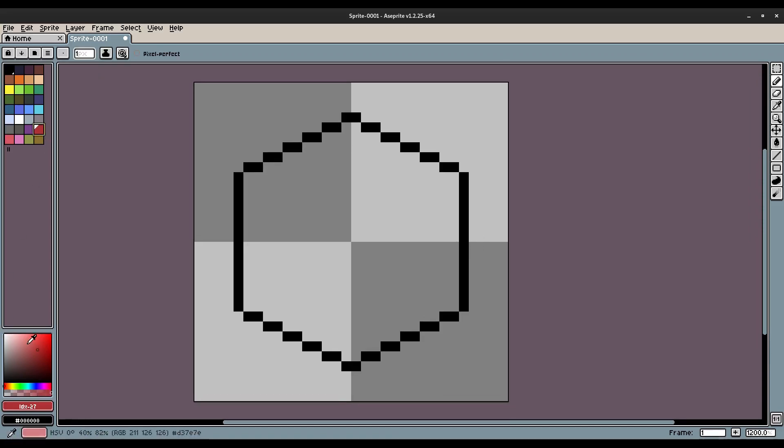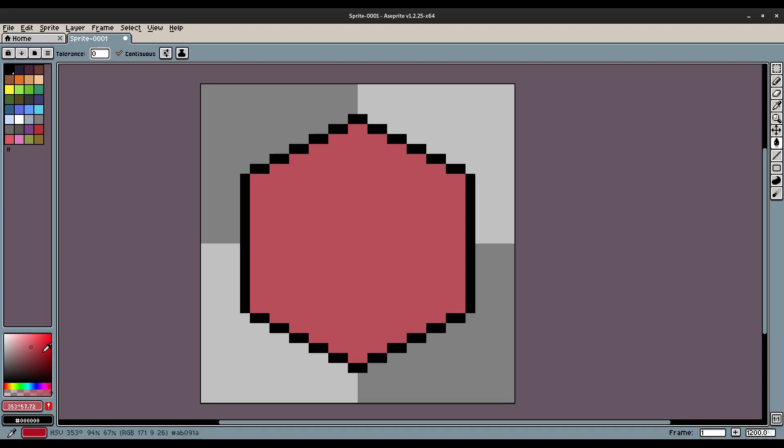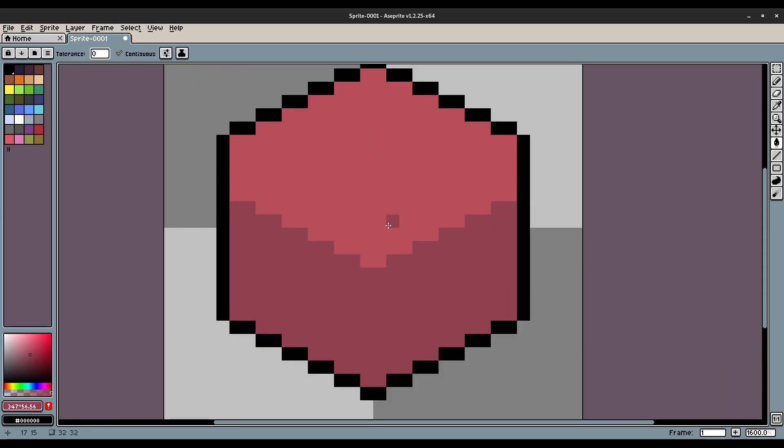I want to go ahead and fill this in, so I'm gonna grab a red color — I want a nice little red present. I'll add a little bit of pink so it's not too harsh. Hit G to bucket fill all of that in. Then I'll drop the color down and add a little more pink to use as a secondary layer for the present. Hit G to bucket fill that in as well, so now we have something that looks like this.